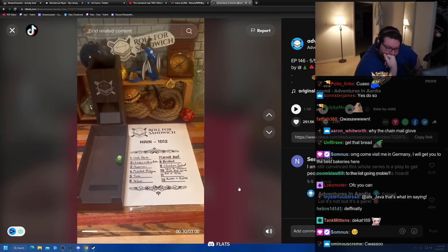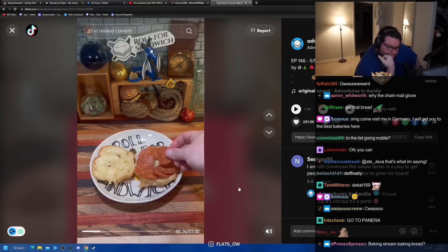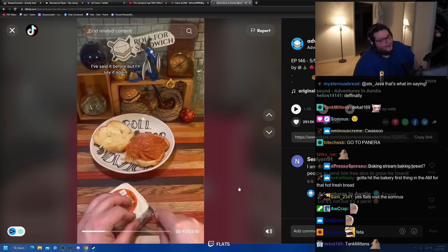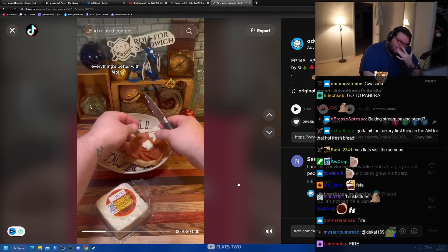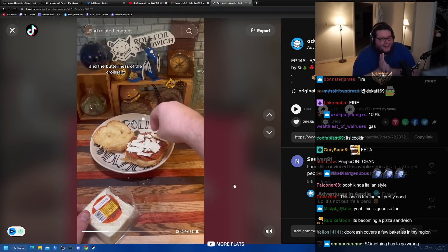Next up, let's roll for our main. 3 — pepperoni. This is the dawning of the season of pepperoni. Next up, let's roll for our cheese. 3 — feta. I've said it before but I'll say it again: this is my type of sandwich right now. This is going hard. Everything's better with feta. I love feta, I love pepperoni, I like croissants. The spiciness of the pepperoni — this is fire so far.